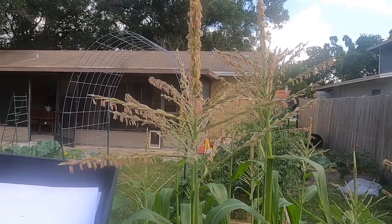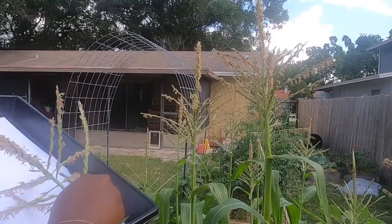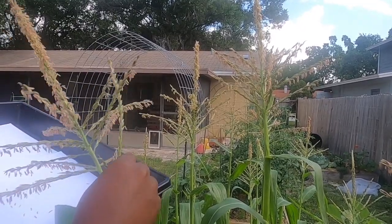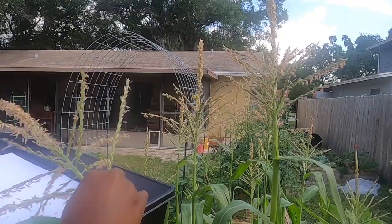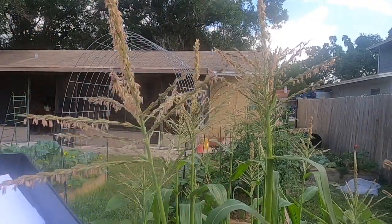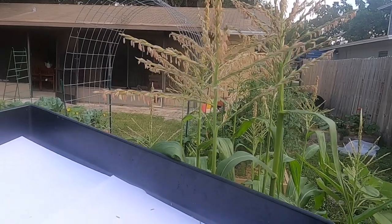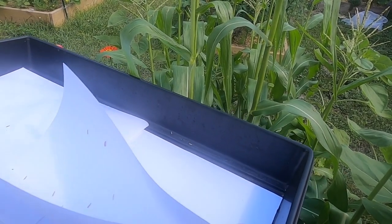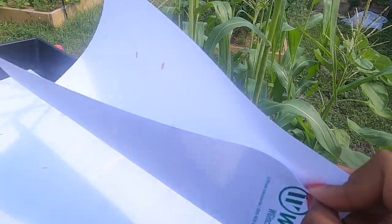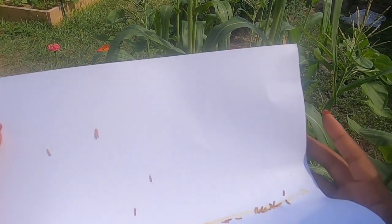Take this tassel and shake it this way. I hope I don't bend this too much — I feel like I'm going to be a little too extra, but I just want to make sure I get all the pollen off of the tassels. That's a good amount of pollen that I have collected. Once I fold the paper in half, you are able to see all of that good pollen on this white sheet of paper.